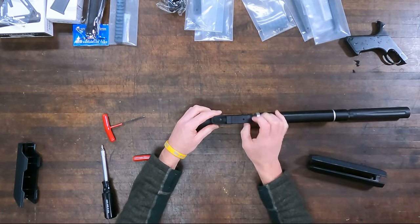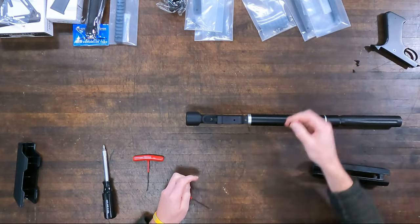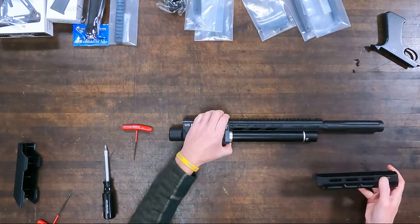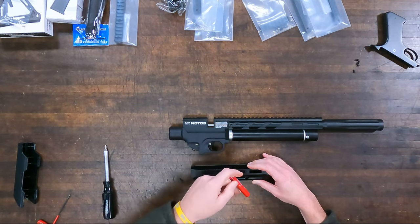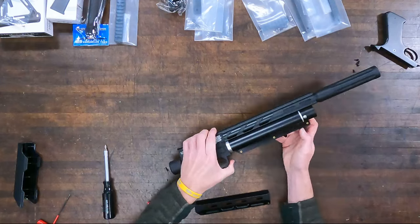That frame goes right back on using the same two screws used to take the original off. I want to pause and show you something — right inside there, that big screw with the flathead is the screw you can use to adjust the hammer spring tension to tune the gun for whatever pellet you might choose. I was fine out of the box and haven't messed with that at all yet.